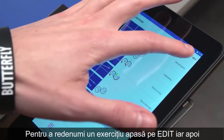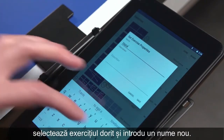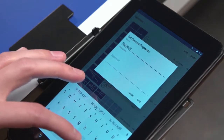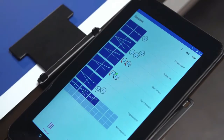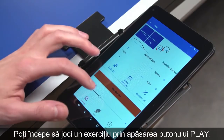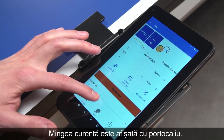To rename an exercise, press Edit, select the desired exercise and enter a new name. When finished, press Save to save the exercise. You can start playing your selected exercise by pressing Play. Frequency of each ball can be adjusted as well as all other parameters. The current ball is shown in orange.